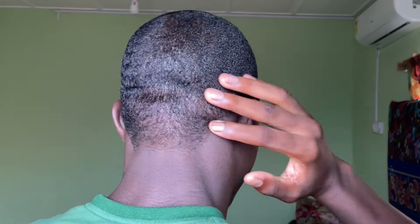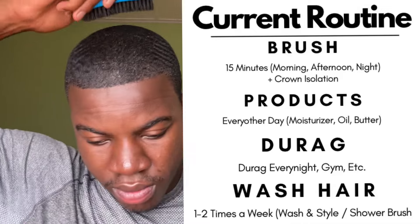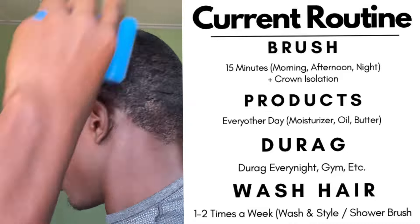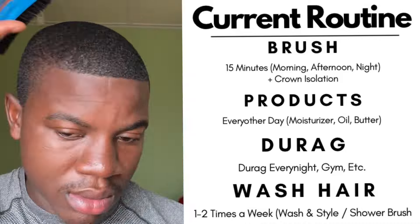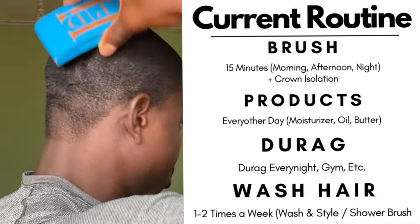A couple of days passed, so I think this is day 10 or 11. The top and left side of my hair look like more depth is coming in. I think I'm starting to reach my curl length and my waves are starting to come in, but I don't see waves all over my pattern yet. My routine throughout this whole series was: brush 15 minutes in the morning, 15 minutes in the afternoon, and 15 minutes at night. To moisturize, I use a moisturizer and then an oil or butter to seal it in, and I wore a do-rag every single night.